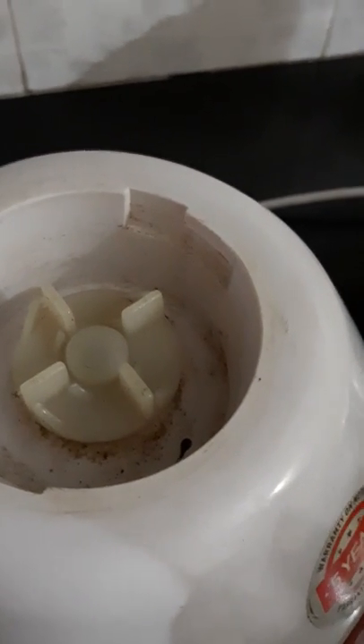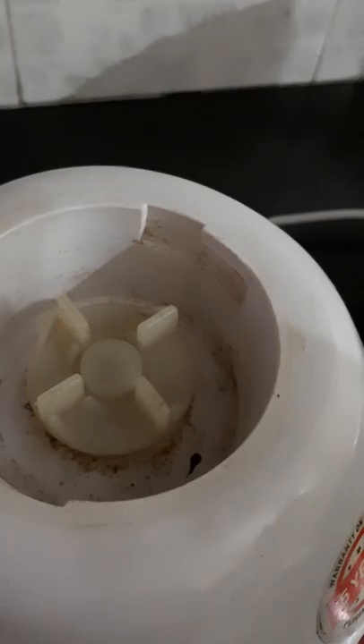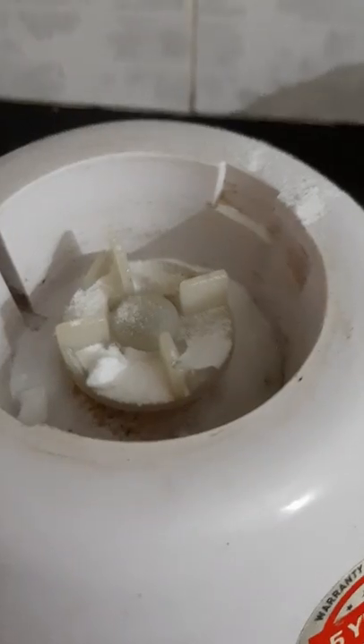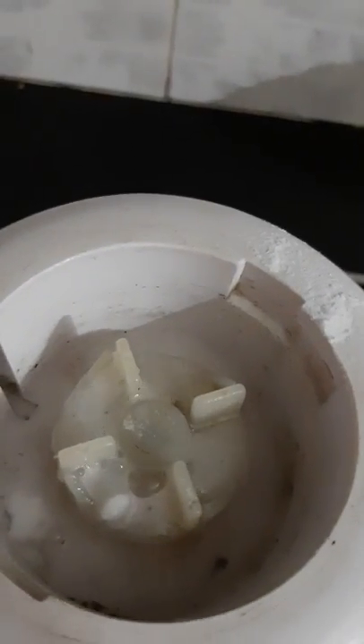We can use a mix. You can make a mix. We will add baking soda to the next step. Now we add baking soda to the top.